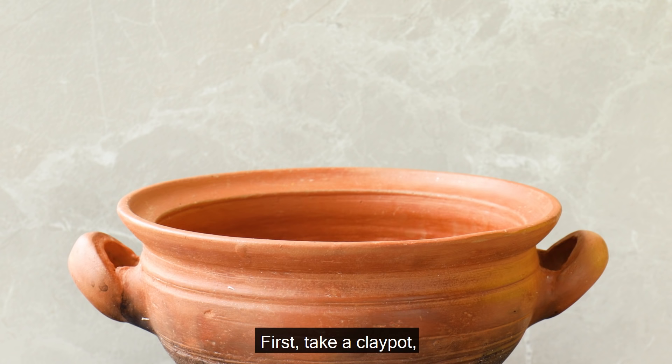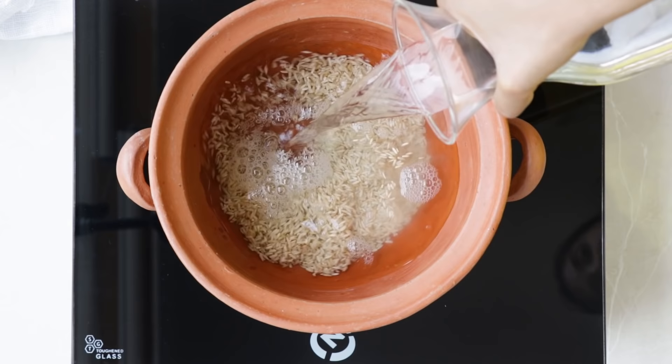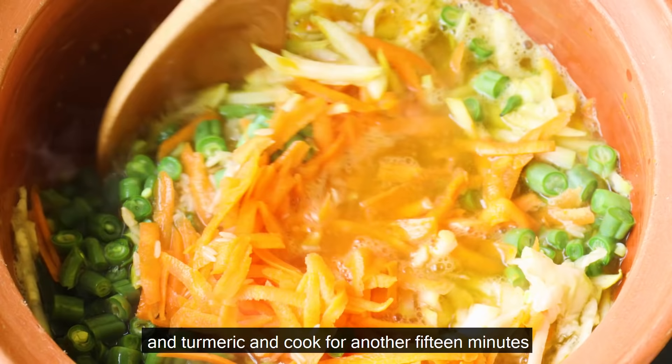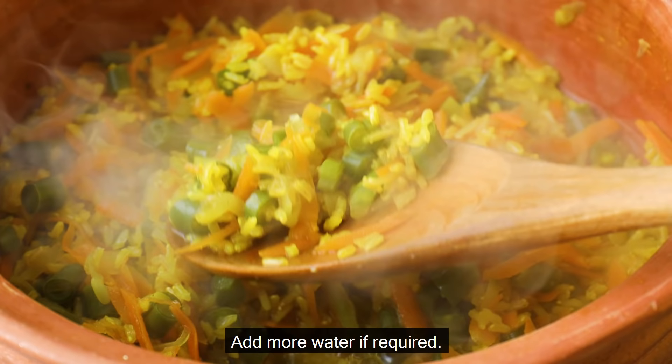Take a clay pot and place the soaked brown rice along with six cups of water in it. Let it cook on a low flame till the rice turns soft, about four to five minutes, stirring in between. Add the beans, carrots, bottle gourd, and turmeric, and cook for another 15 minutes till the rice and vegetables turn soft. Add more water if required.